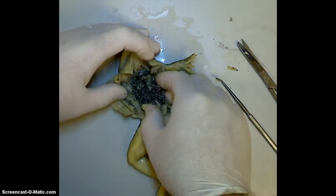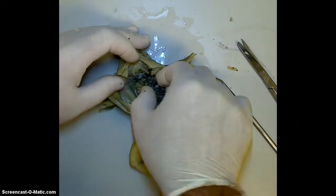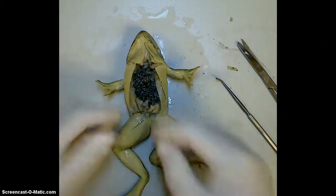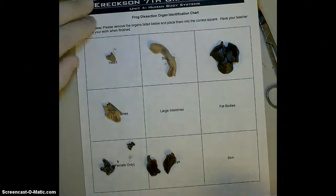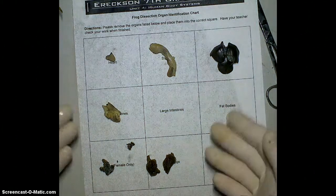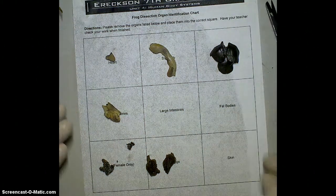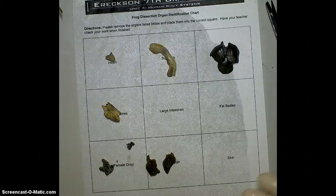That's going to wrap up the major organs that we're looking at. We've got some others in here — we've got some fat bodies and some more intestine within there. But that's going to wrap up the major organs. Now we would sit and look at these organs on our chart and be able to make connections between the organs on my chart and obviously the organs that we have in the human body. You'd be able to open up these organs, expose them, and make observations about their contents. If you need to pause or rewind, please go back and do that so you can have a clear understanding of what you're doing in the lab. Enjoy the lab and ask questions.